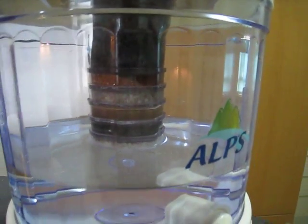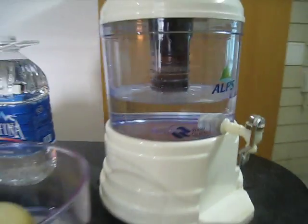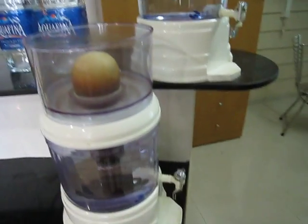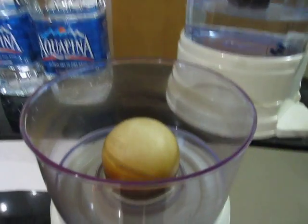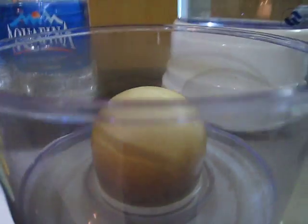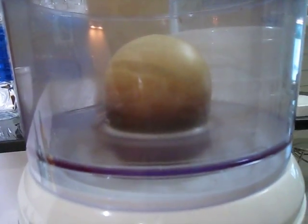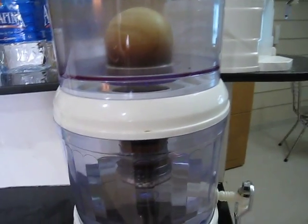But what you do get out, I can testify, is better than what goes in. Here's my other ALPS filter — I'll explain the difference between these in a minute. You can look inside the top here — here's the ceramic hemisphere, and as you can see it is thoroughly brown. Most of that was deposited within about the first six weeks of use. Probably got to replace the filter at this point.